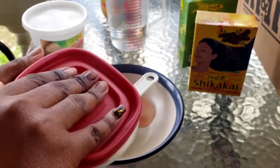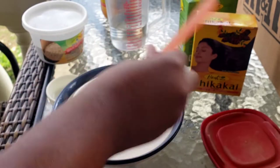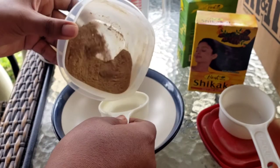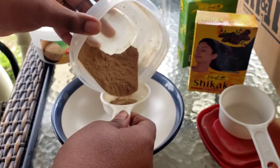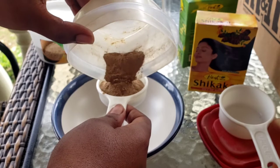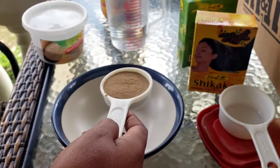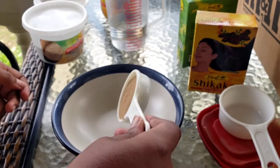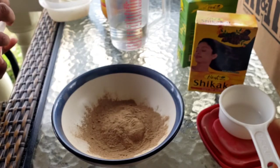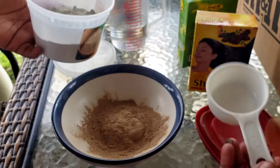I use Bragg's as a brand, and I'm going to use three quarter cup of water mixed up to one and a half cups of apple cider vinegar. In this bowl I already have a mixture of the shakakai and amla powder. I had to sift it just to remove any lumps, because those lumps could get caught in my hair. I'm going to use about a quarter cup of this powder mixture.